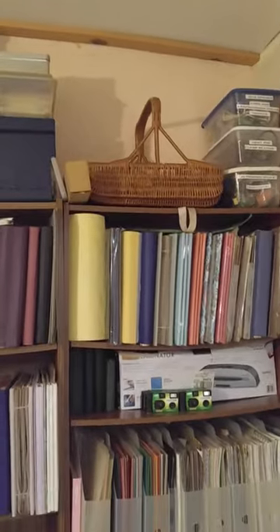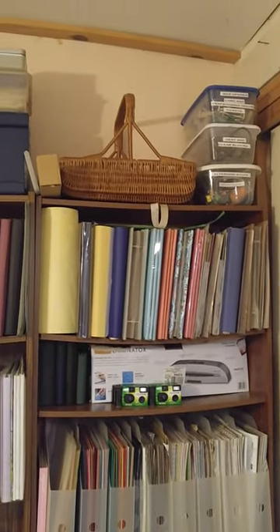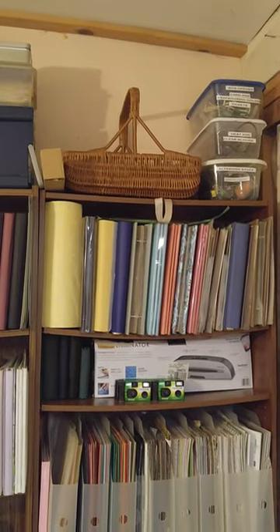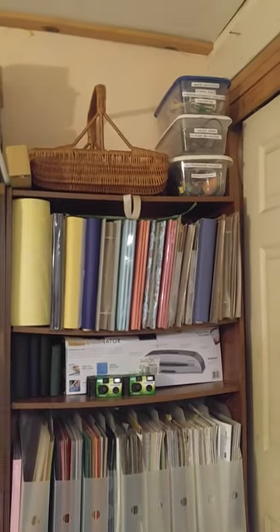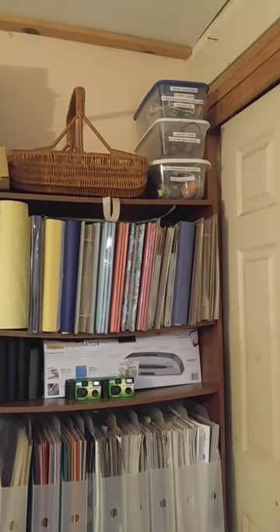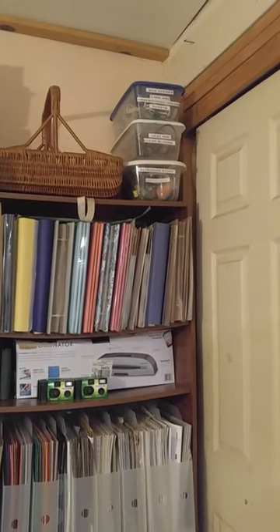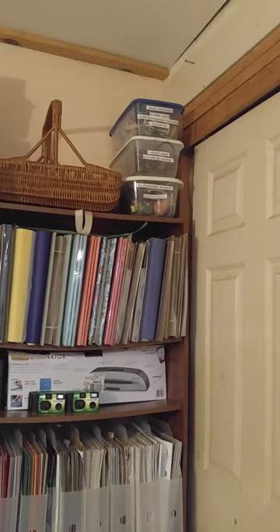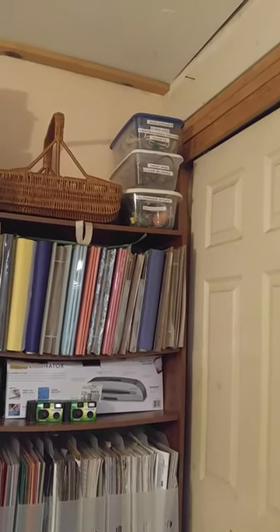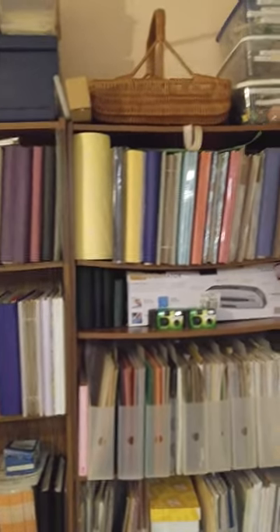That basket is the one I use at my scrapbooking classes — I fill it up with everything I need to take to the other room and carry it all out. Those are business-type containers: one has stuff to display my scrapbooking pages, there's an extra heat gun, and alternate stuff I can repurpose. Then more scrapbooking pages and more scrapbooks.